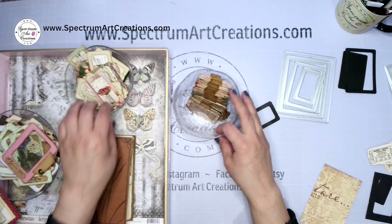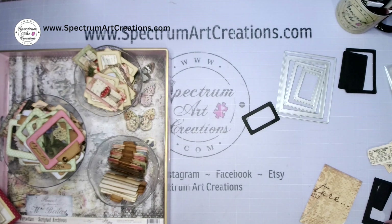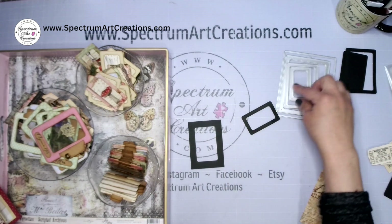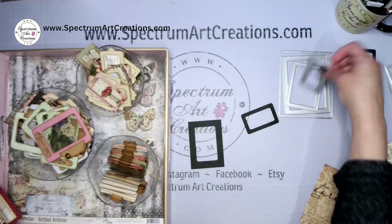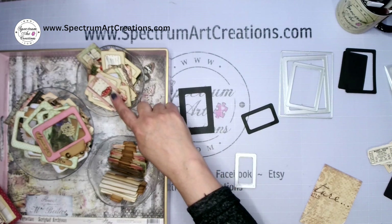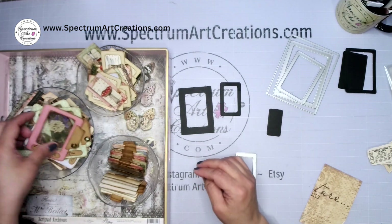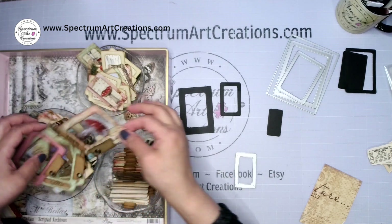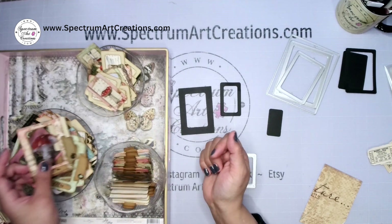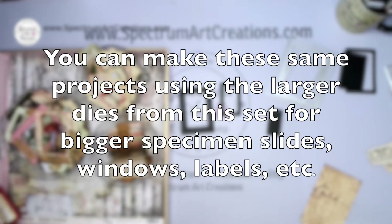I can officially now say we are done — we have used all of the original ATC bases. From just this one die we wasted nothing: we made the specimen slide frames, we made the window pocket pieces, we made the tab labels, and we used the leftover inner panels to create the hidden paper clip tuck spots for the back of our pages.